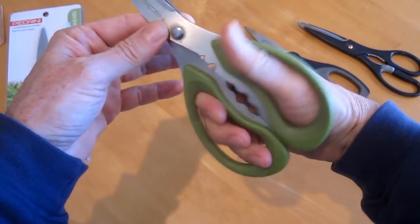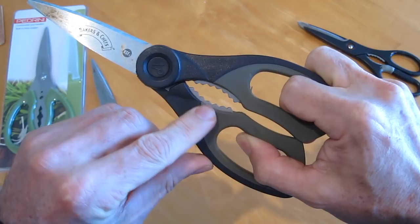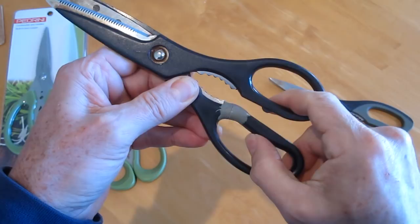I can't tell you how many times I've broken these other scissors. You can see the metal only goes down to right here. When you put any force on it, it breaks the plastic. This pair I tried to repair with some JB Weld. That's why I really like these Pedrini scissors.